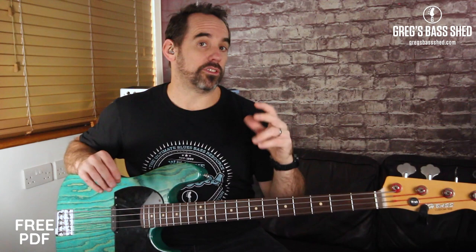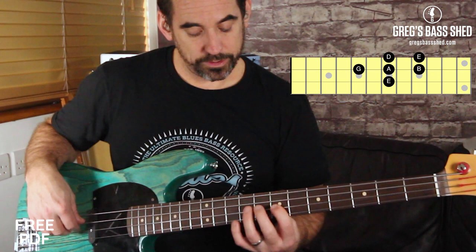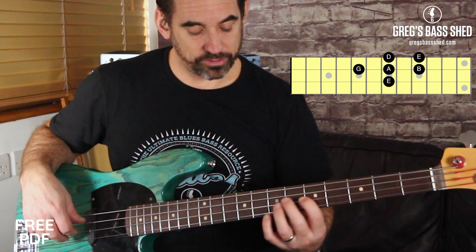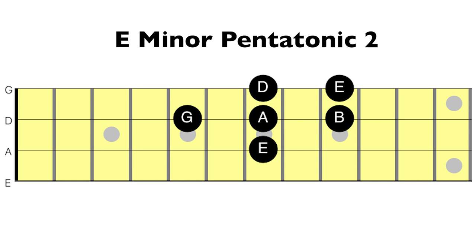There's a second way to play this, just like we had two positions for the G major pentatonic. What we want to do is start with your third finger on E — the same E — and we play the second note here. So that's a G; instead of playing the G here we're playing it here, and we carry on. We play E, G, and then slide along. That's another way to play E minor pentatonic.